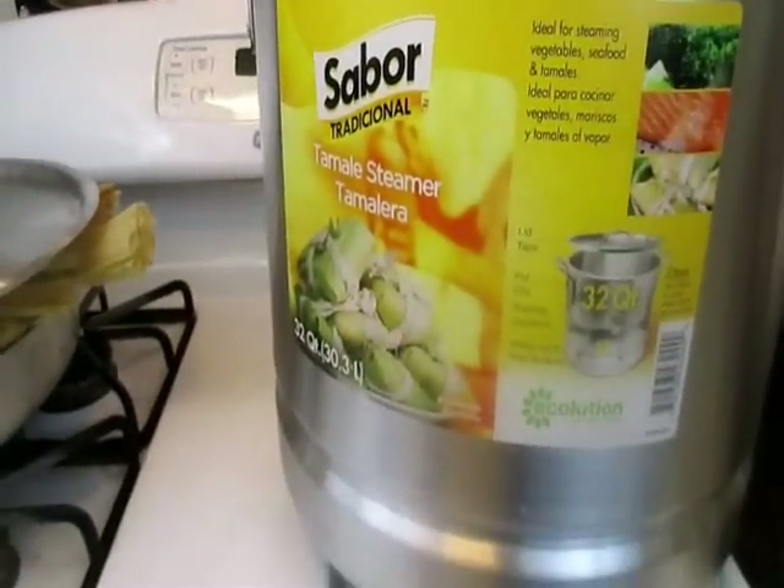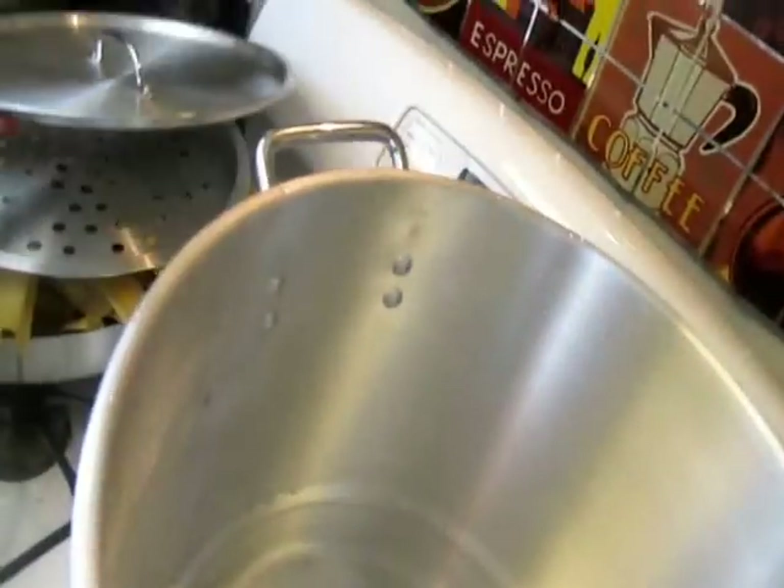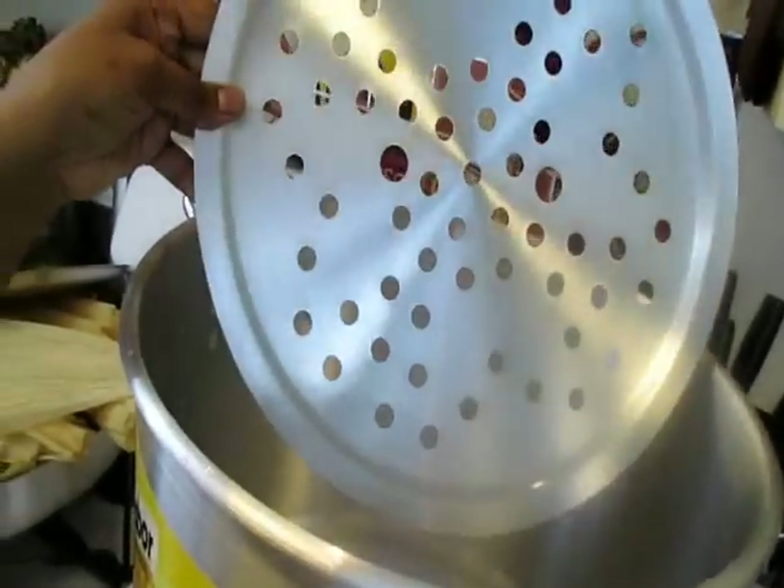Here is my tamale pot — it's a huge 32-quart tamale pot and I got it from Ross for $25. Here's the big lid and here is the steamer part of it.